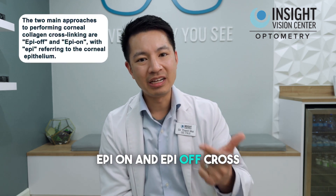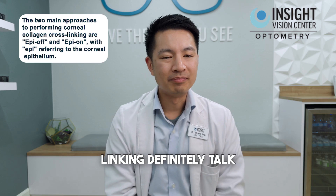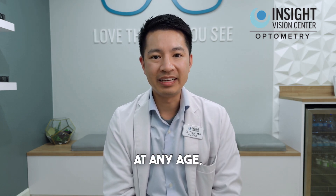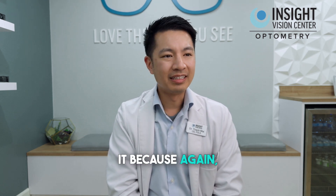So there are really two types: epi-on and epi-off crosslinking. Definitely talk about it with your surgeon, especially if you have keratoconus at any age. It's worth a discussion — at least ask them about it — because it can definitely slow down the progression of keratoconus.